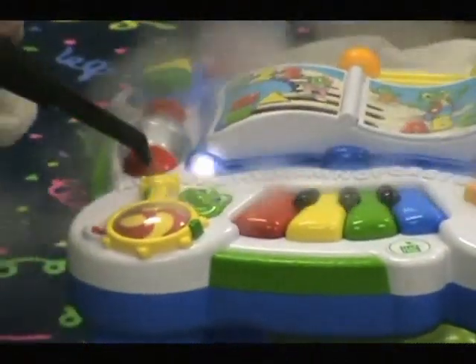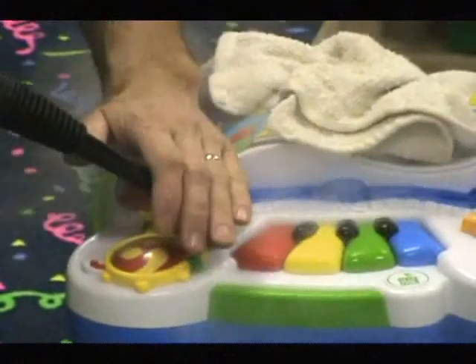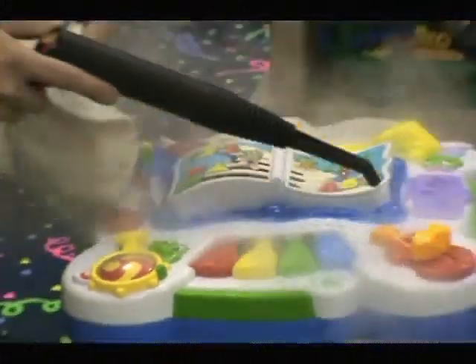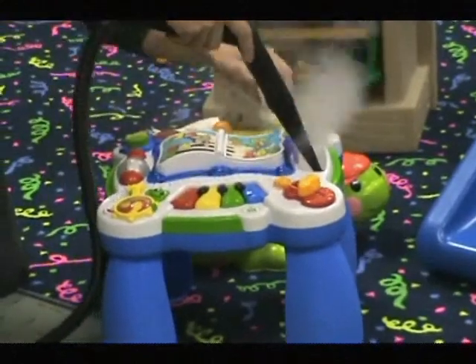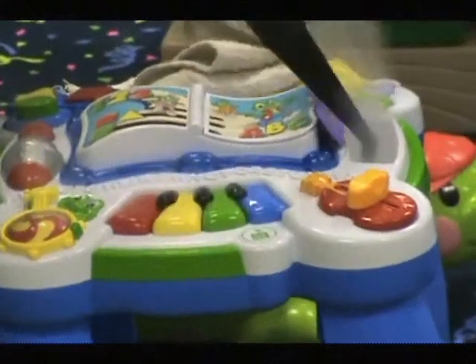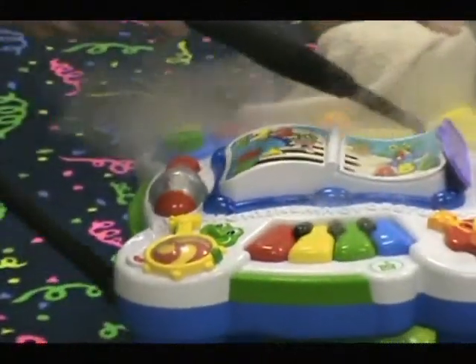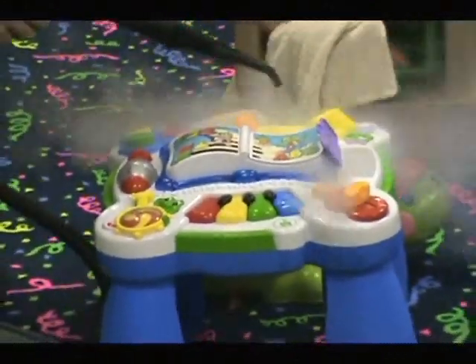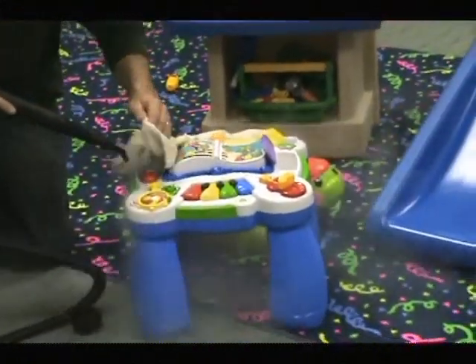We're going to have one of the cleanest little toys — I guarantee you — in any nursery in our area. Super hot heat: we can hardly hold our hand there, so we're killing a lot of the bacteria. We're getting down into cracks and crevices, the hinges, all those little tuck areas where the kids like to put things — where they drool and blow their nose. We stick it on high, back off a little bit, and do a faster job.